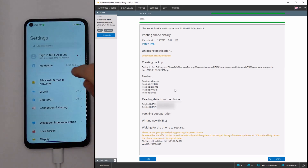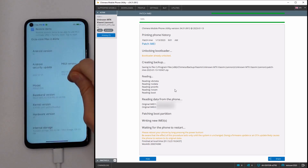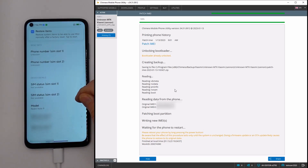We will check the phone. And as we can see, the IMEI was changed successfully. Thank you.